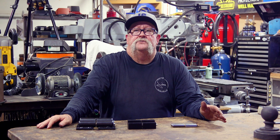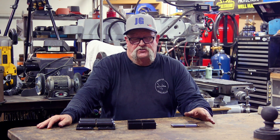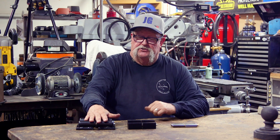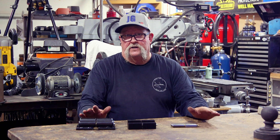Hey everybody, Jimbo here. Welcome to the King Metals YouTube channel. Today I want to talk a little bit about hinges. This is just a small selection of hinges that they offer in their catalog. These are barrel hinges, these are block hinges, and these are weld-on hinges.